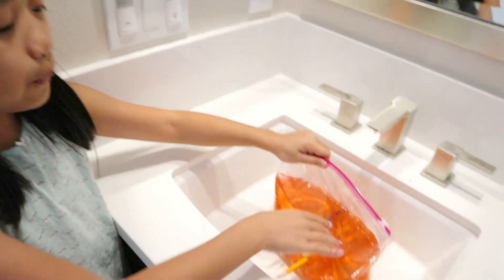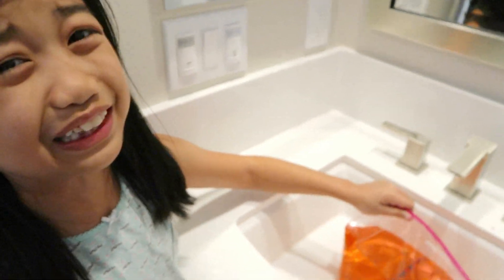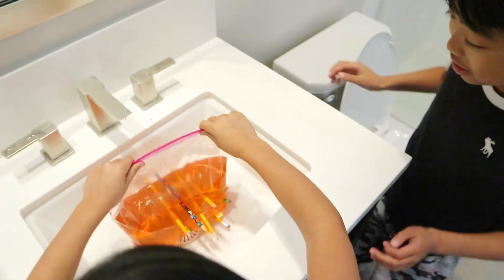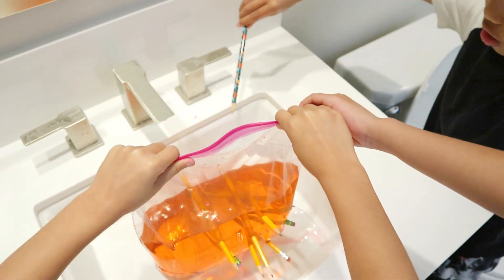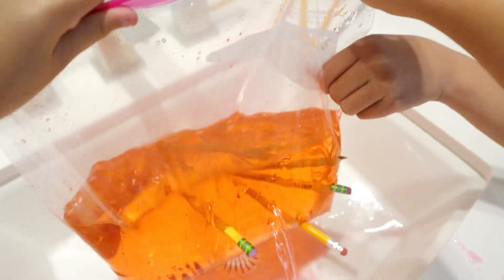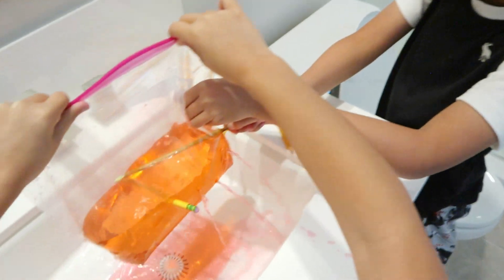Alright guys, so we're in the bathroom to test out if we pull out the pencils, will it leak? I don't think this will work because there's a lot of holes in it. It's obviously going to leak. I'm going to pull the first one. Ready? It's leaking. Okay, Kingston, pull all of them. Oh gosh. Do you see that guys? It looks like a giant sprinkler just going out everywhere. This is amazing.